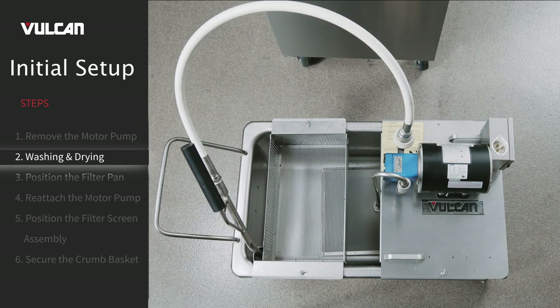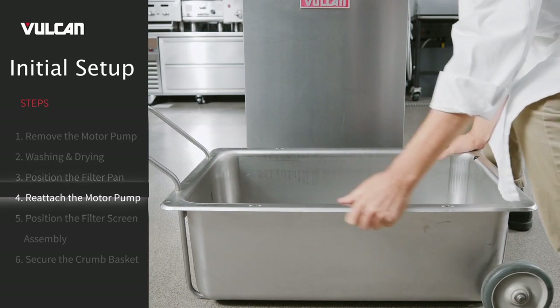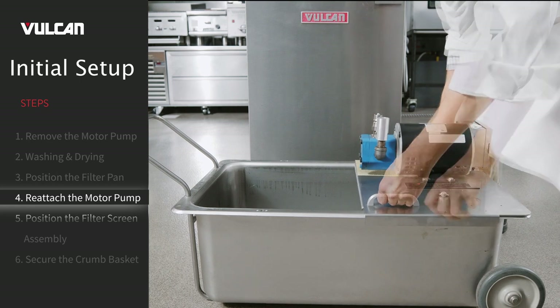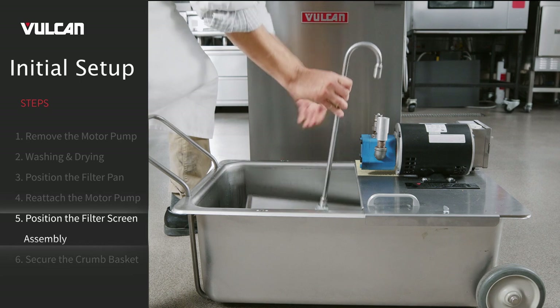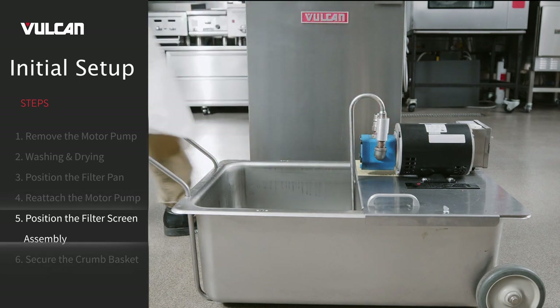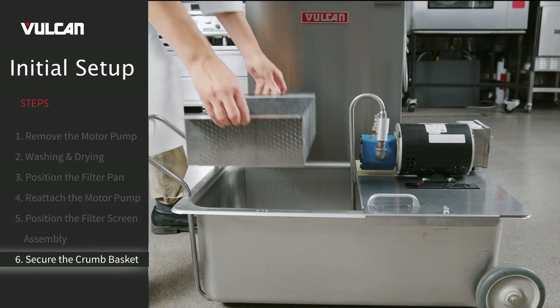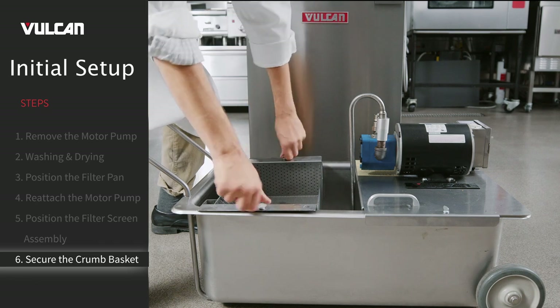Do not wash the motor pump assembly. Rinse the filter pan, crumb basket, and filter screen components completely and wipe all parts dry with a clean cloth. Place the filter pan onto the carriage frame. Place the motor pump assembly onto the filter pan and secure with thumb screws. Position the filter screen assembly into the filter pan so that the suction tube engages into the suction receptacle block. Place the primary crumb basket onto the filter pan and secure with thumb screws.